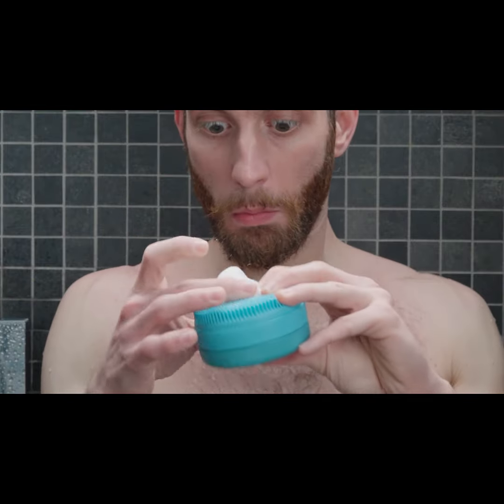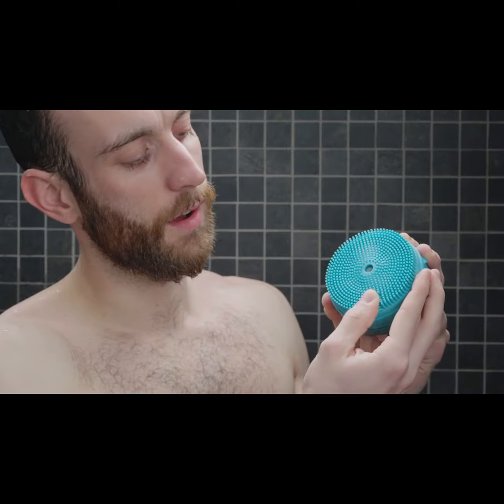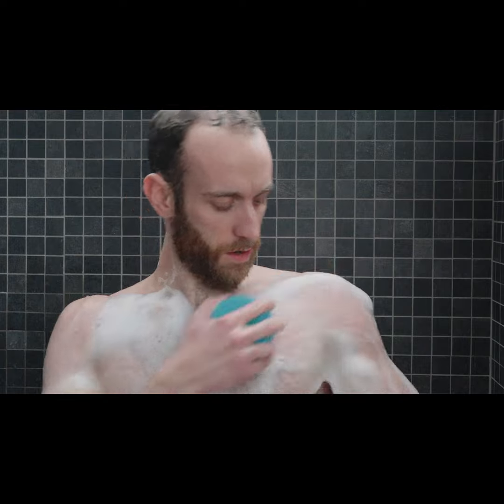Henso produces a soft and generous lather. Its bristles are made of hypoallergenic and antibacterial silicone that create a gentle exfoliant effect.